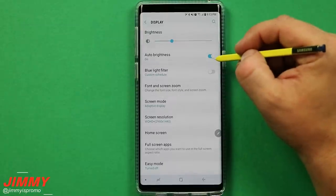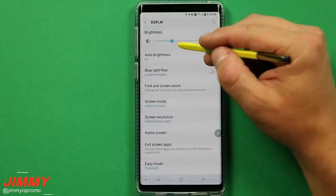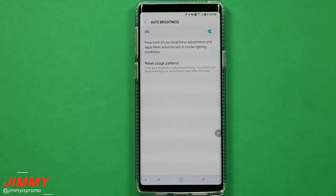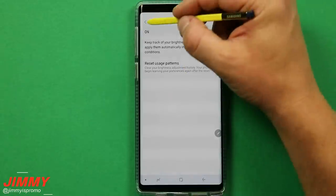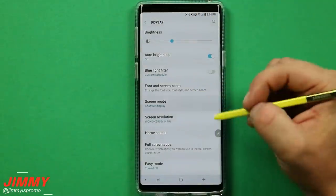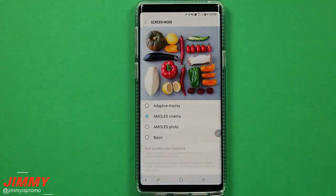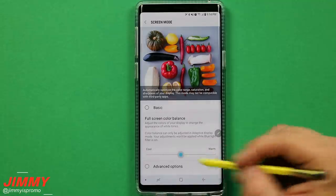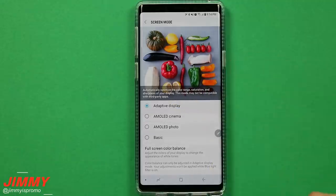Since we're on the topic of display, I highly recommend having your auto brightness turned on so you don't have to keep your brightness all the way up in every situation. You can also reset your usage patterns underneath auto brightness if you want your phone to relearn your brightness adjustments. Also, keep screen mode on adaptive display — it automatically optimizes the color range, saturation, and sharpness. The AMOLED cinema doesn't have that same pop.